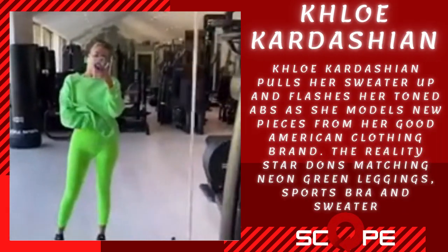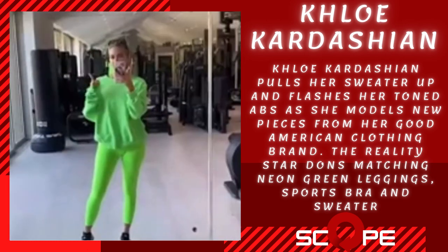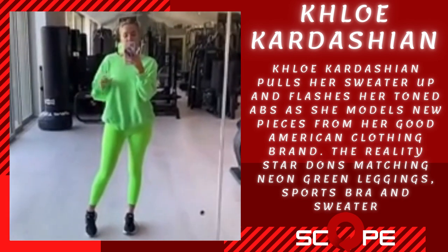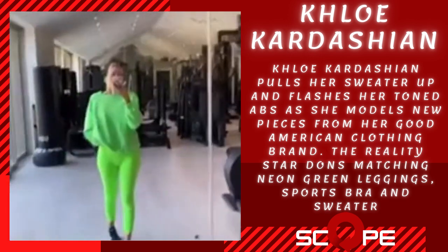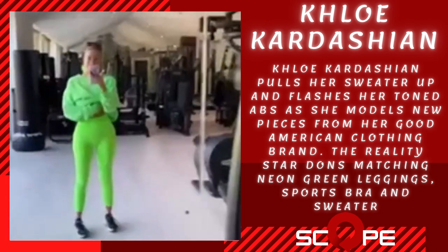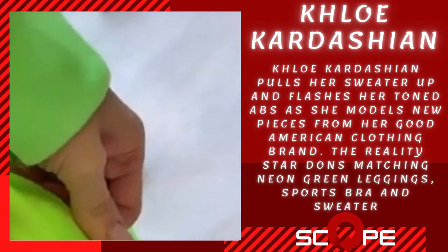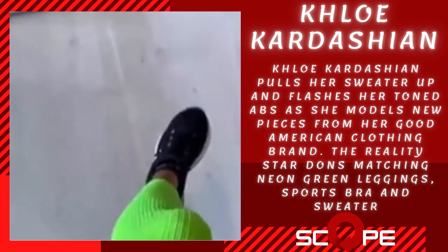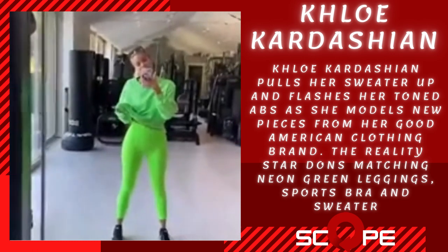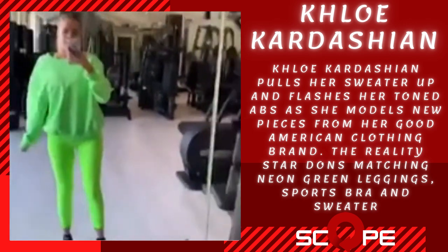One of my most favorite workout collections that we've done with Good American is our neon collection. Originally we started with hot pink, a really bright orange, and a really neon yellow, and now we are putting in this neon green, which I love. We have all of the same perks still — we have the silicone waistband so everything stays up when you're working out, it sticks to you, which I love. We still have the ribbing, and now we are interjecting neon sweats, but we still have the same sports bra with adjustable straps. I am super in love, I love this color.